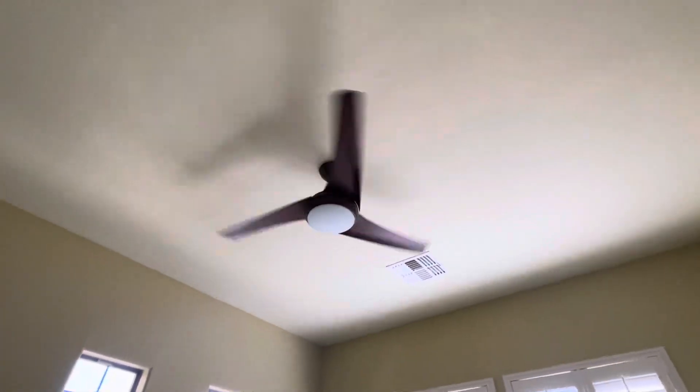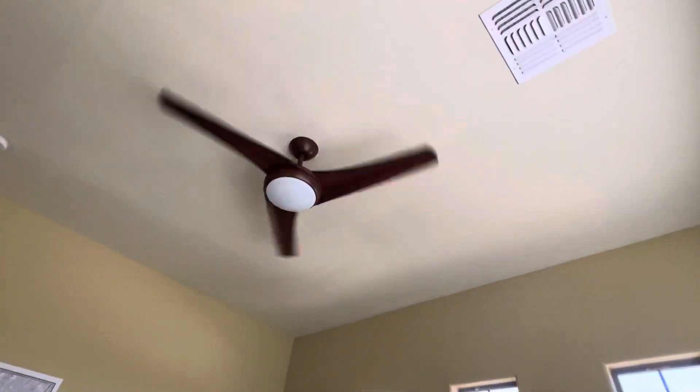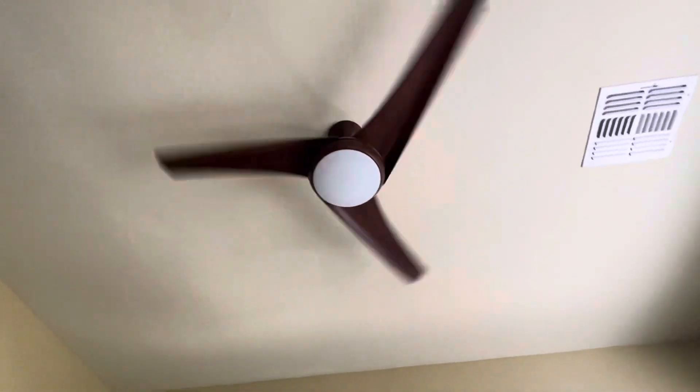Since I'm back home in Arizona again and I'm home alone, I thought I'd make a video of the ceiling fans in my mom's house.